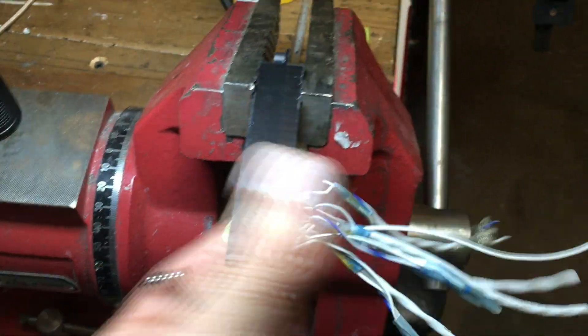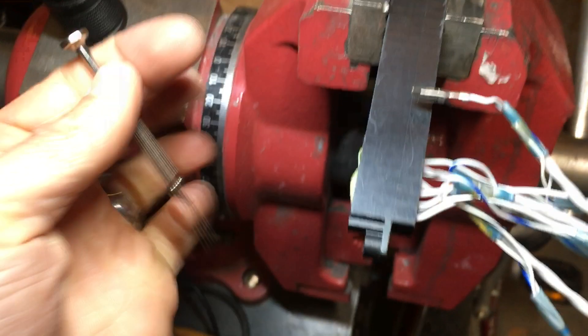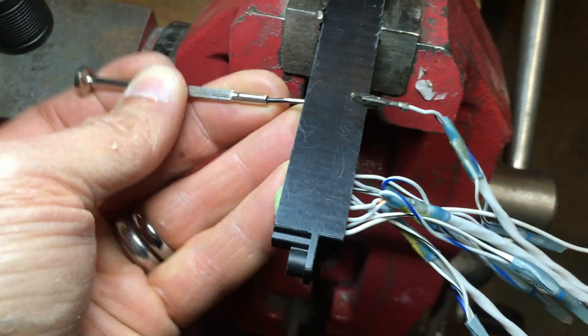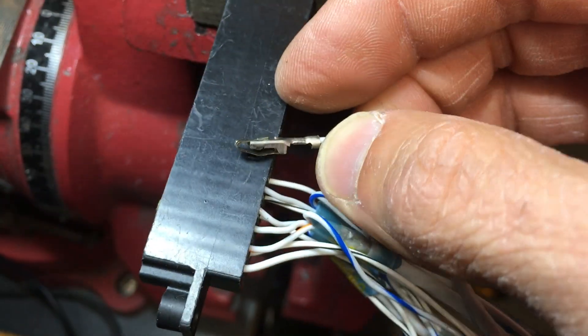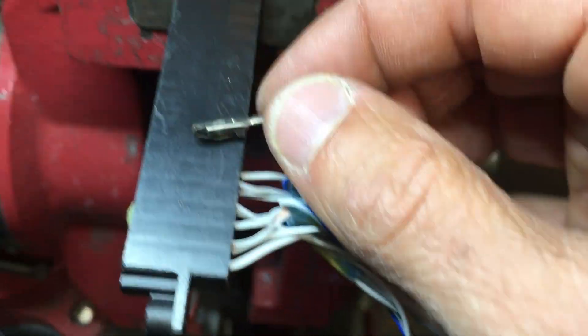One more thing that'll make it easier to pull these out: put your plug in a vise, because you really need two hands. Another trick — you don't want to be pulling first and then stick your tool in to release that tab. You actually want to push the connector inward first, as if you're trying to insert it. Then put your tool in, do that scrape technique to hold the tab down, and then pull out. If you're pulling out first, you're basically locking that tab — it gets hooked into the plastic inside. So push it in first, insert your tool to release the tab, then pull it out.